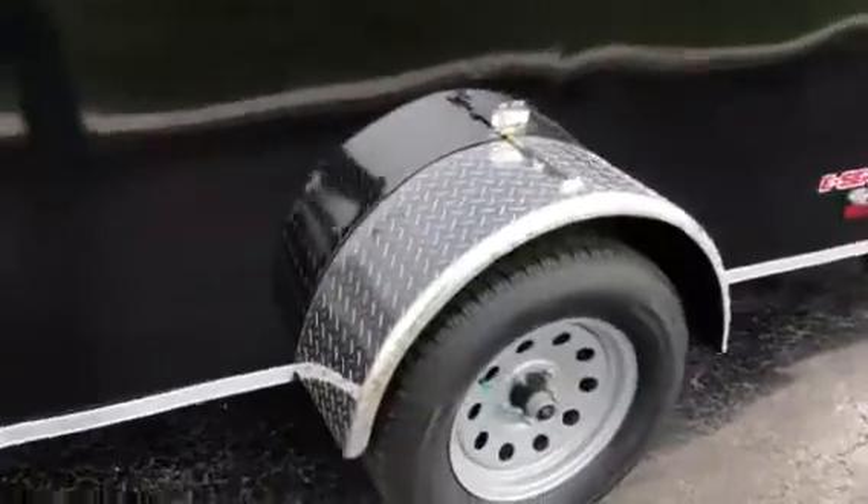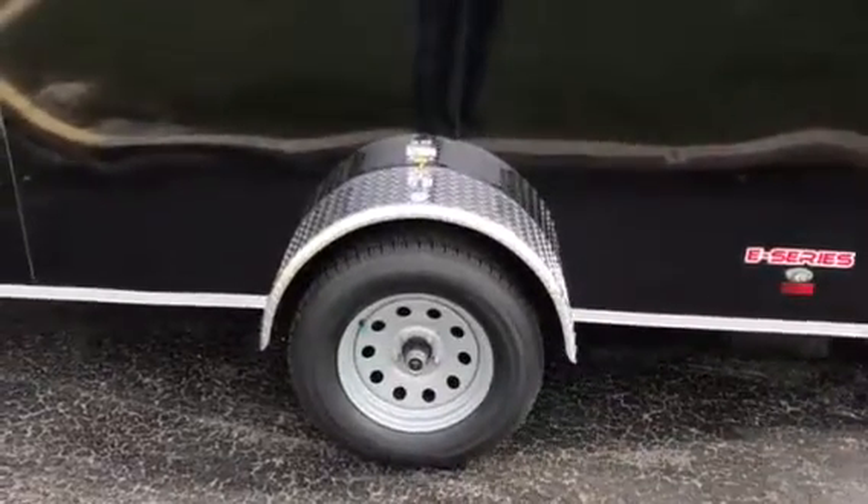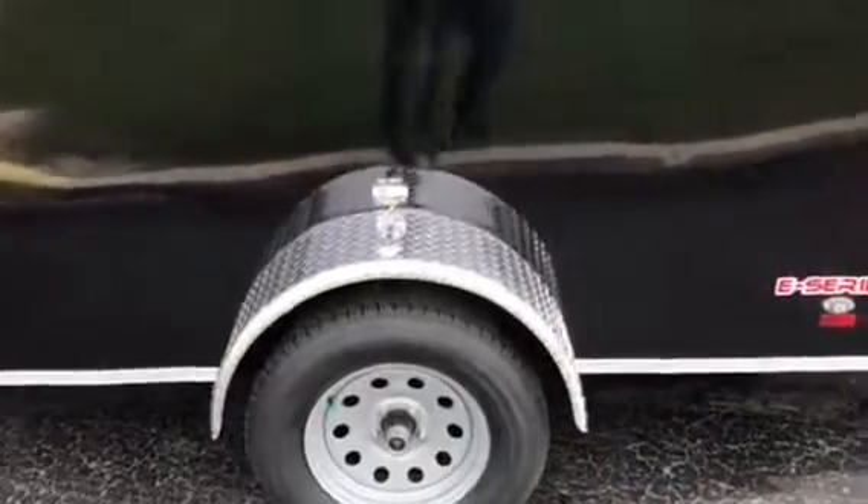You've got your 205/75 full-size tire with a 3,500-pound axle that's been B-rated to 2,990. You're gonna have a Lippert axle that has got a six-year warranty on it. Yes — I said six years.